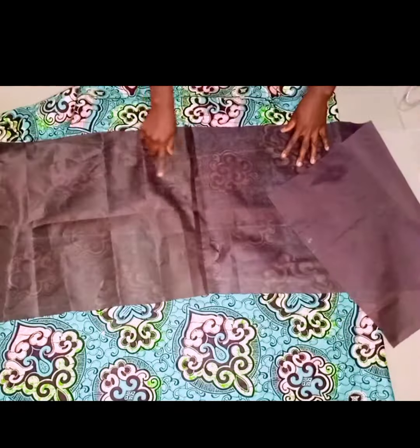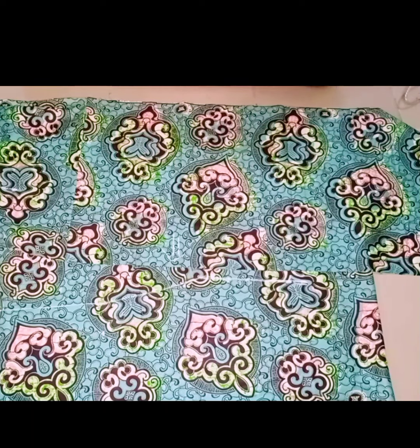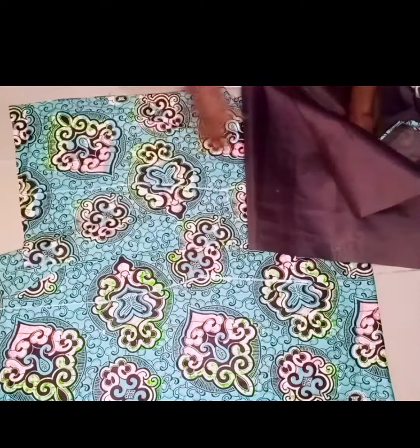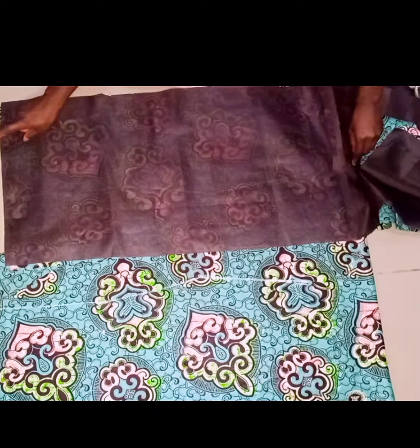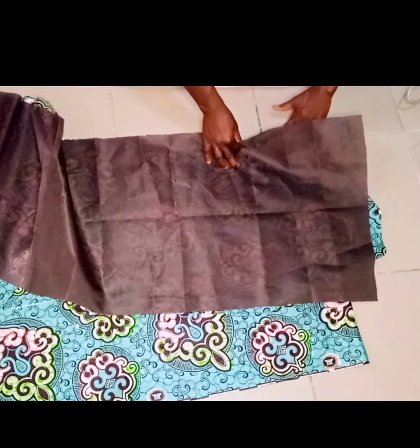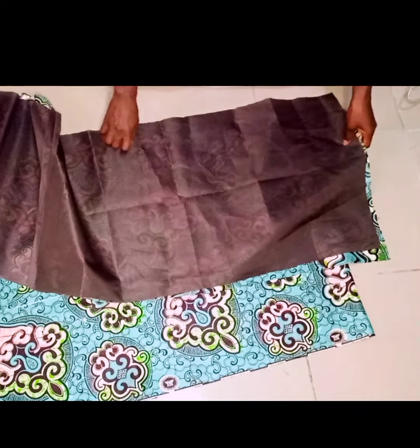Next I'll join my lining to my main fabric. I'll place the lining and the fabric with the good faces facing each other, then stitch all the way around. After doing that I'll turn it over to the good face and give it a good press. If you're not adding lining, you can finish the sides using bias tape or by folding. Do the same for the hem of the gown.